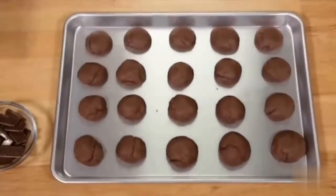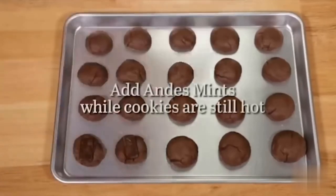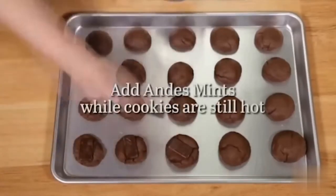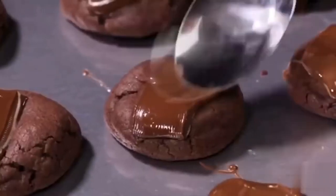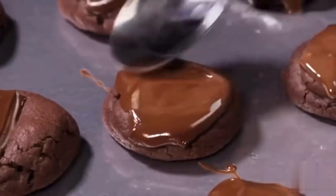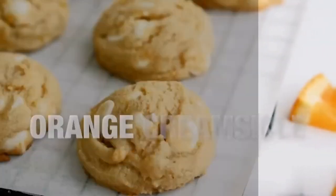When they're done, place an Andes mint on top of each cookie while they're still hot. The Andes mints will melt right on top, and then just take a spoon and spread them out a little bit. They make the perfect topping for your cookie.